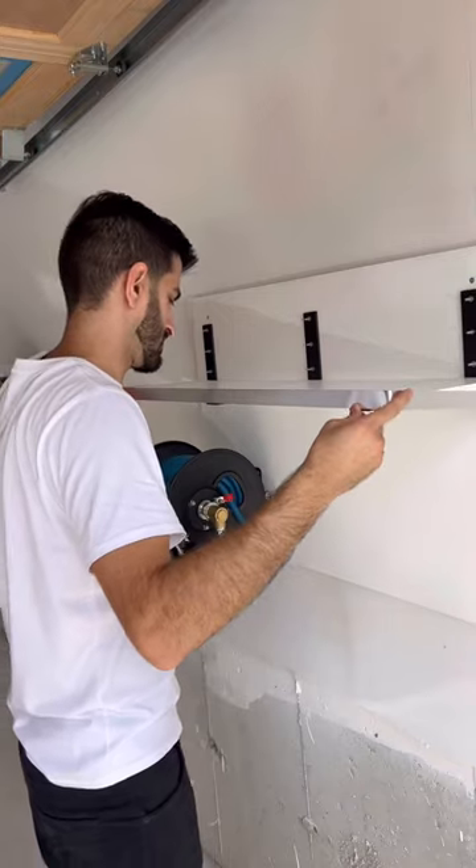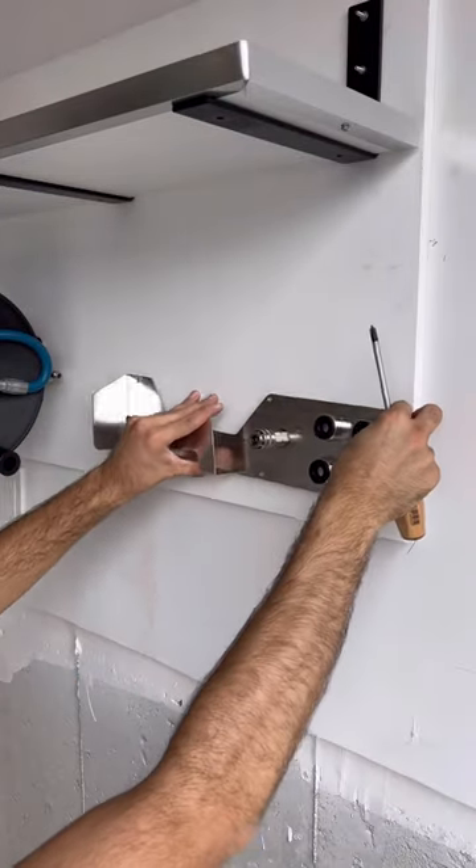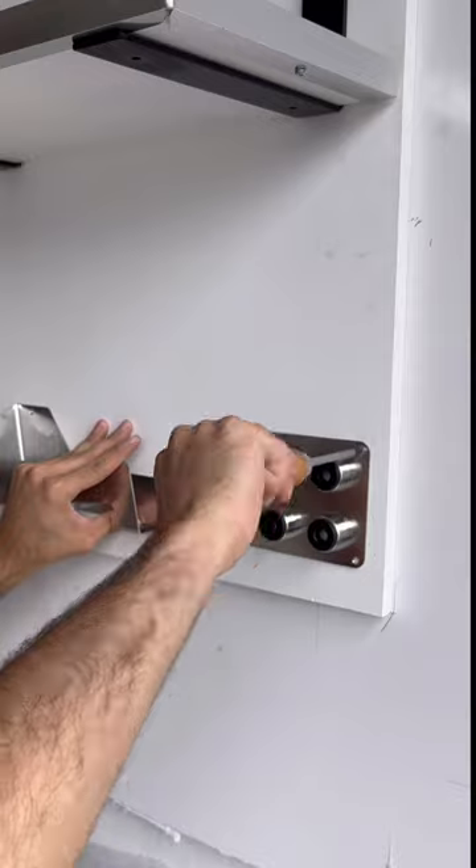The shelf I'm installing will hold the pressure washer and the car soap. Since this is for my friend, he's getting the unreleased wall organizer which already has a huge waitlist for it.